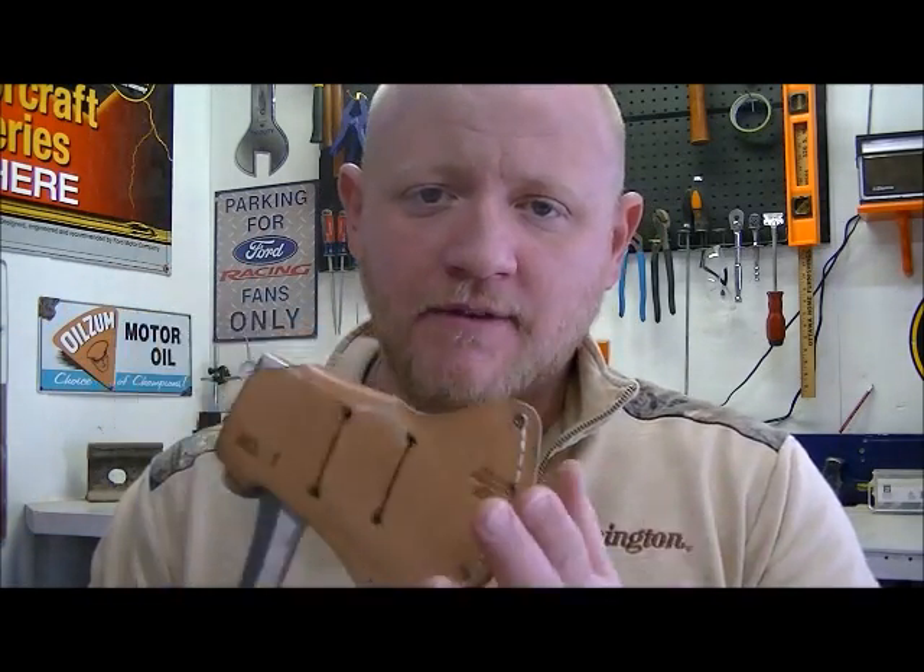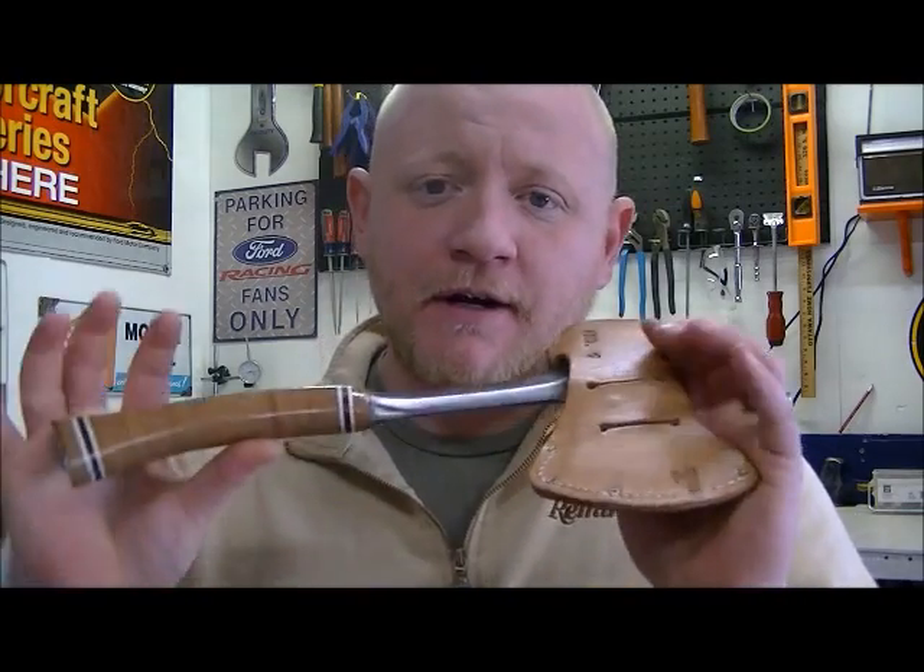This is the Estwing 24A hatchet. It's got a solid metal construction — one piece, instead of a head with a wooden handle. This axe is obviously a chopping tool, but as you can tell from the butt end of it, it's a hammering tool as well. I use it for driving in tent stakes, creating shelters, any number of things. This axe is very useful.